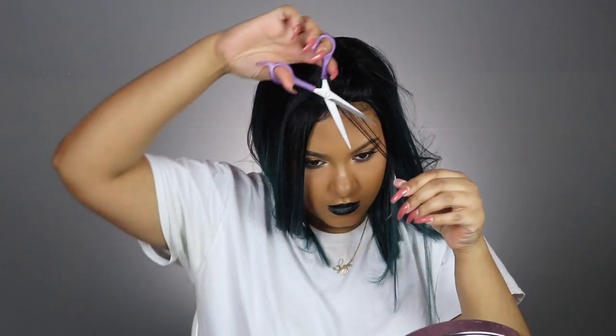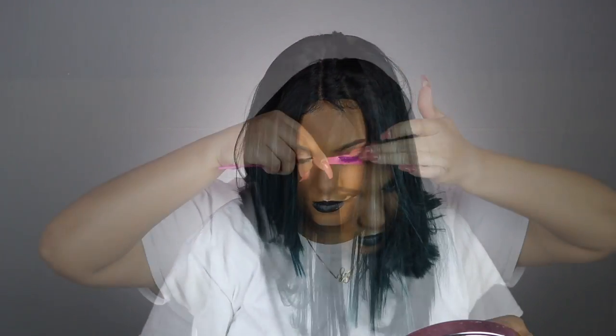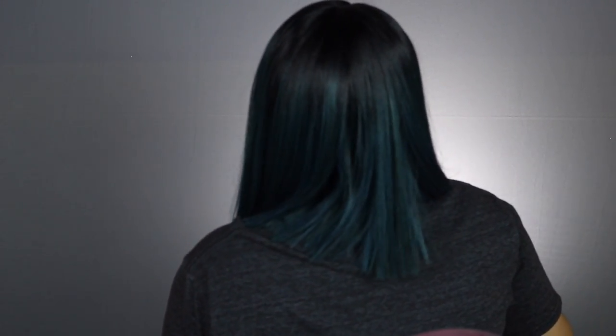I got so many compliments wearing this wig. I am in love with this wig, you guys — it's bomb. Alright y'all, here is the finished look. That's all I did to this wig — it was super easy. Do not forget to check out divatress.com for this bomb wig. I will leave the link in the description box. Share this video, don't forget to subscribe, and turn on your notifications.